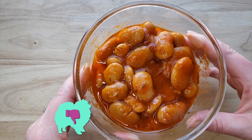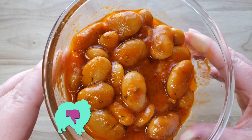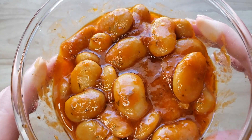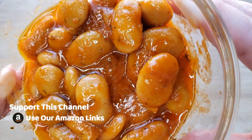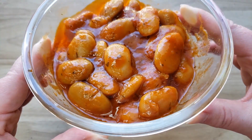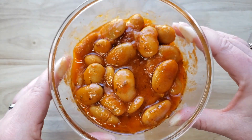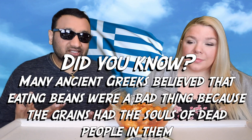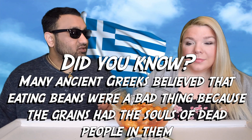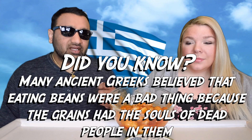For me this is a thumbs down. I actually love the beans — they're soft, they taste great, and I like a lot of the seasoning: onion, tomato sauce, salt, dill, sugar, parsley, red pepper, black pepper. But there's one ingredient that kills it for me, which is the sunflower oil. The beans are good, the sauce is pretty good, but the sunflower oil just makes it taste like you're eating pure oil. Thumbs down.